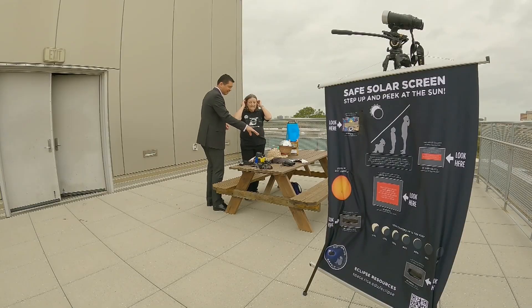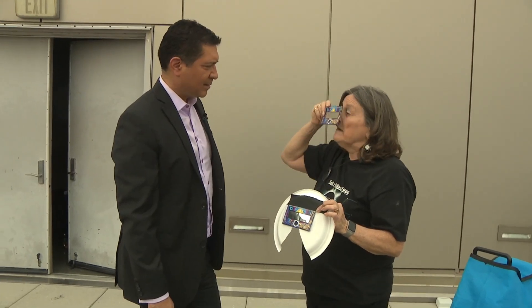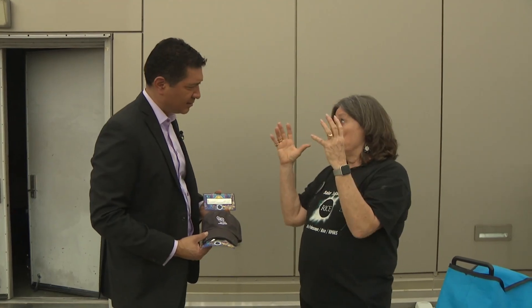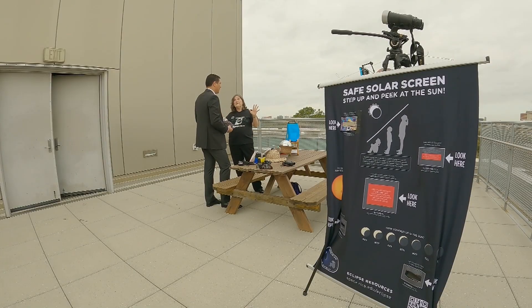With the kids, you can put the glasses in front of their face and they're not as likely to look around them. Eclipses are different from a normal day — on a normal day you're not going to stare at the sun. But because it's getting dark, your pupils are opening up, and if you look at the sun, that little crescent will be burned on your retinas. That's what we're really worried about.